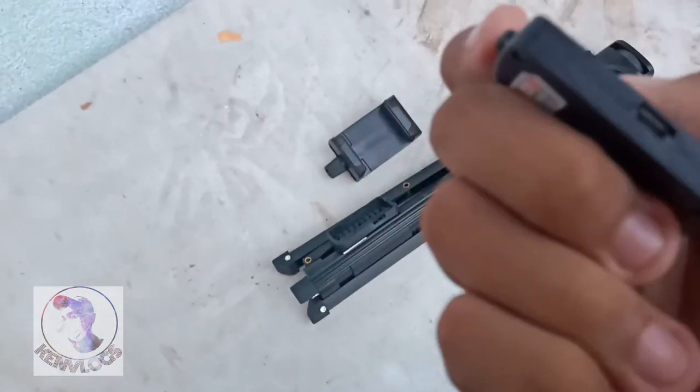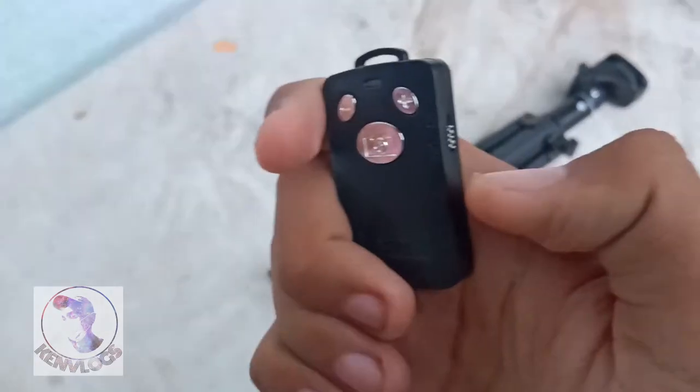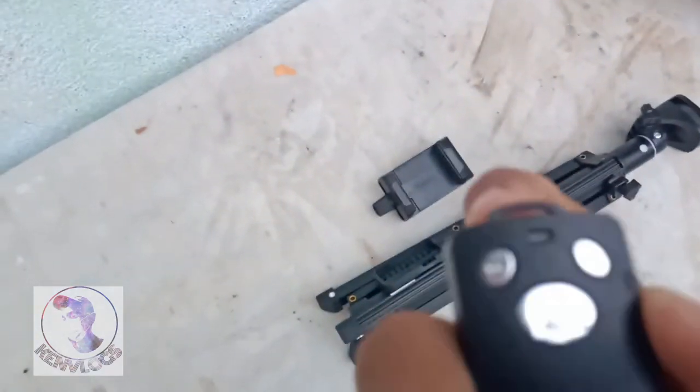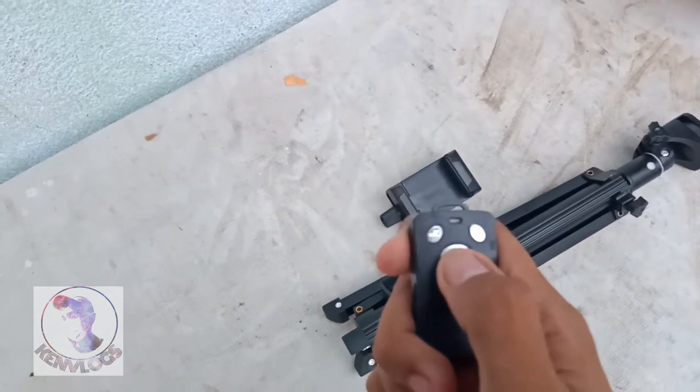It's chargeable guys. Tingnan natin — on natin siya. Nakuha na siya. Click mo lang dito pag gusto mo magkuha.